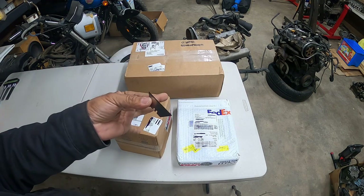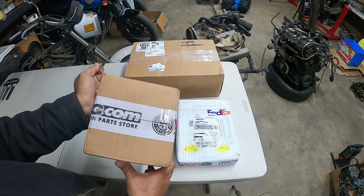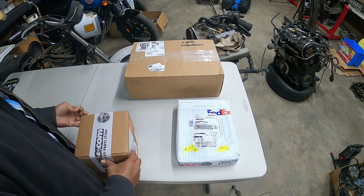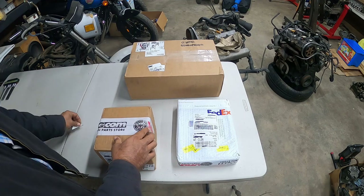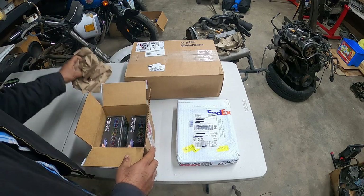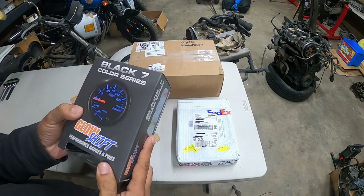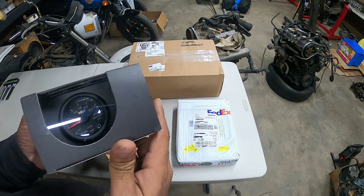So my trusty box cutter blade. Look at that logo from Eurotuning — these guys got to love us, man. We've been buying so much stuff from them, it's not even funny. Okay, this is the 3-pound box. Let's see what we got. The gauges — this is the Black Series from GlowShift.